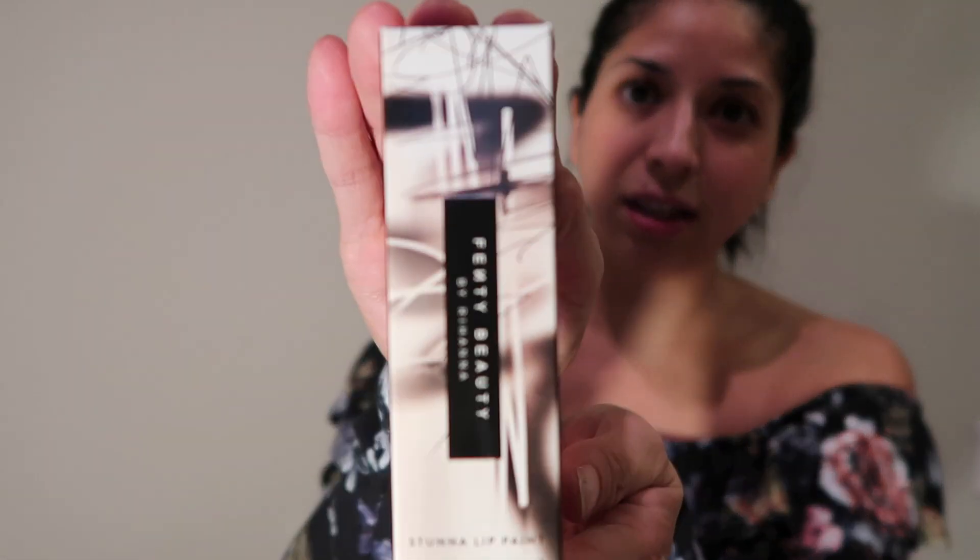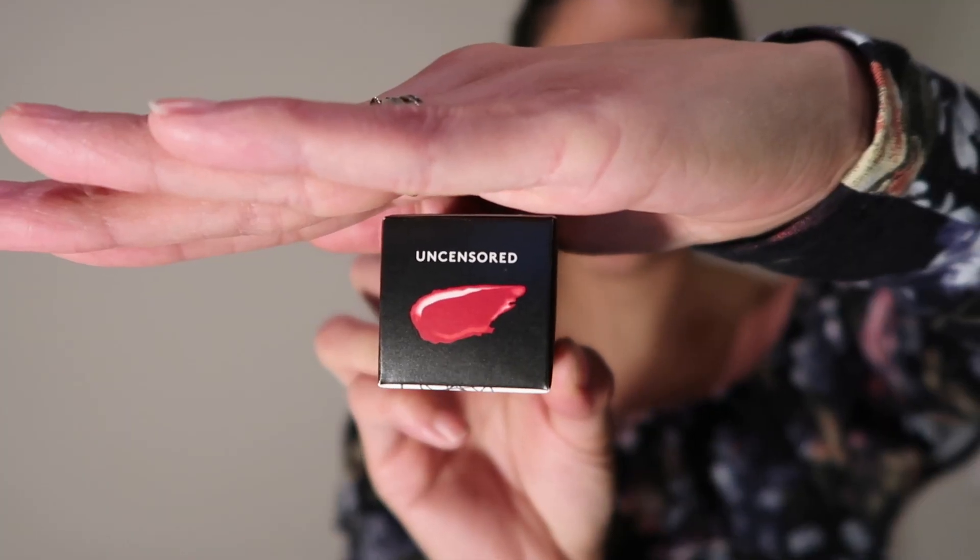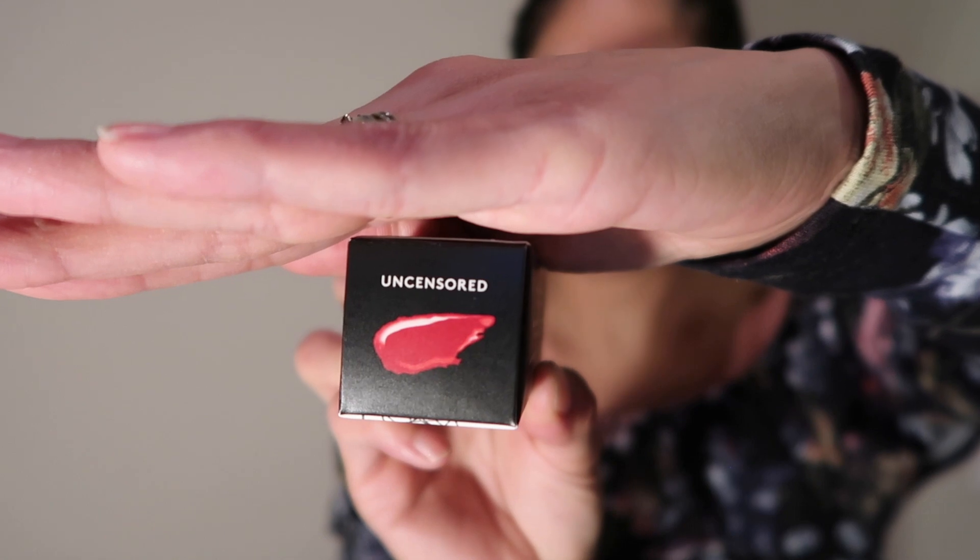Taking this out — so pretty. The first thing I see is this beautiful box that says Fenty Beauty by Rihanna. And on top you can actually see the color. It's called Uncensored. And from the reviews I've read, this color is supposed to look good on all skin types, so I'm excited to see.